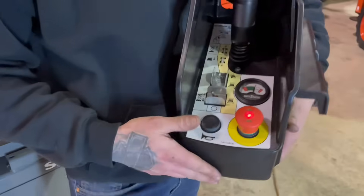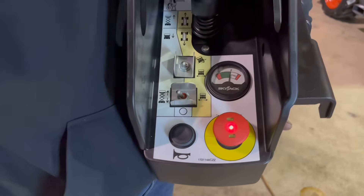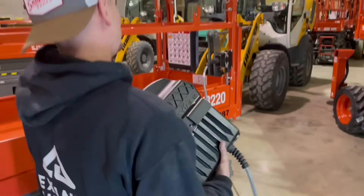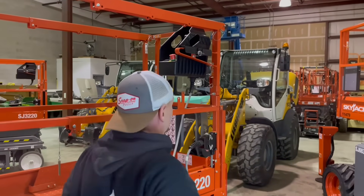You do have a high and low travel speed on here. This toggle switch all the way forward is going to be your low travel, and all the way back towards you is going to be your high travel speed. Your horn is also located up top here. Always be sure that this upper box is pinned in the correct location on this machine.